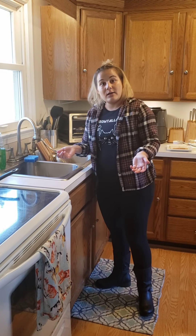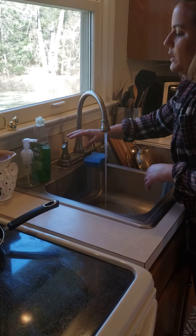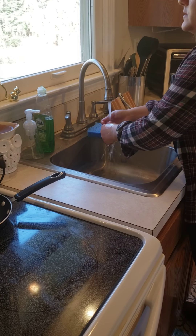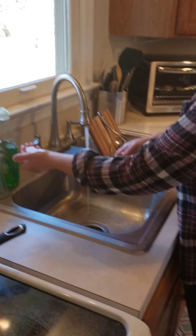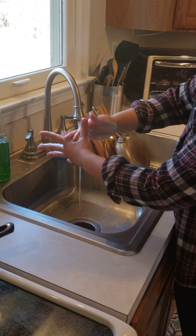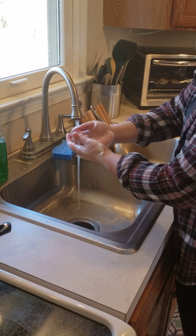I'm going to again demonstrate how to properly wash your hands. Turn the water on to a warm or cold setting, wet your hands, add some soap, and rub your hands together. You want to get in the middle of your fingers, in the web space, on top of your hands, and under your nails.